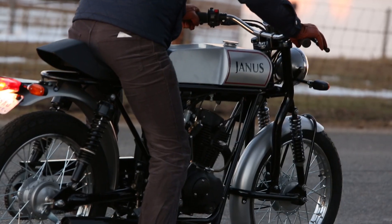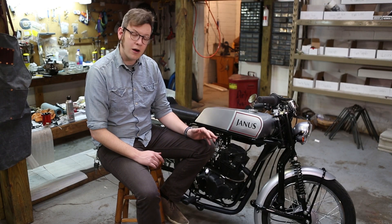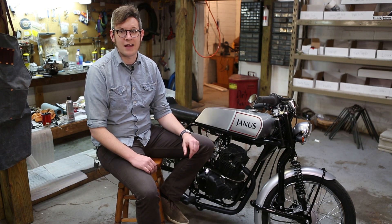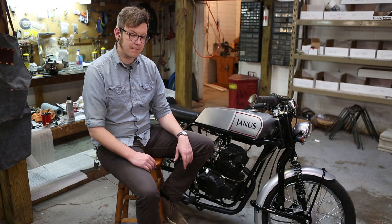You may have noticed that the wheels we're running are drum brake wheels. These are wheels we're just using for the prototype. We are still finalizing the design for the machined hubs we'll be using, so this is a stand-in until those come in.